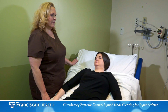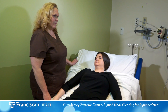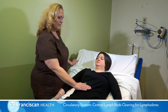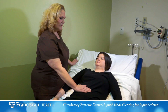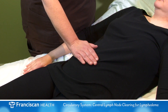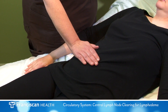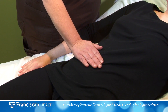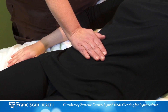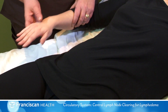To perform deep abdominal breathing, place your palms on your stomach. Slowly breathe deeply in through your nose, allowing your stomach to rise more than your chest. Breathe out slowly, allowing the stomach to flatten. Perform deep abdominal breathing slowly, in a relaxed position, and repeat 10 times.